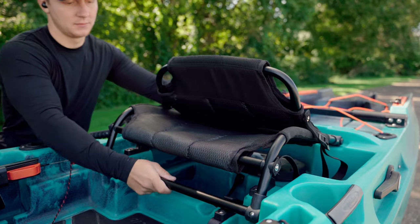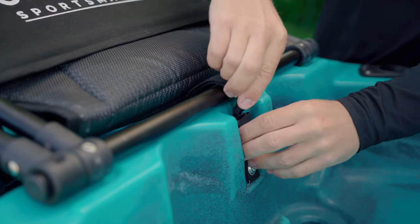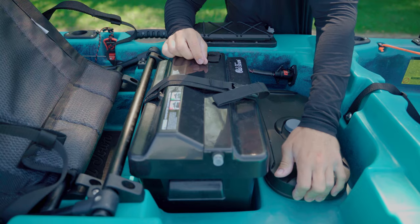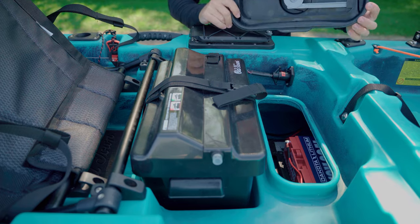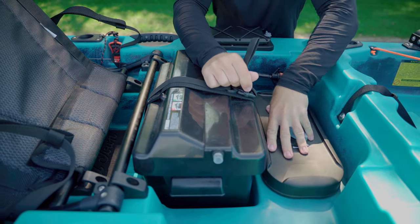The seat can be adjusted to a low or high position and is secured with a buckle. Underneath the seat you can find a dedicated area for your battery box and the plug. There is also another access point to the inside of the hull that can also be used for extra storage. Personally, I use it to store my fish finder battery and made a custom holder to keep it from sliding.